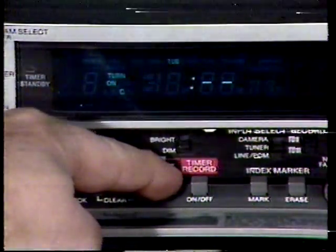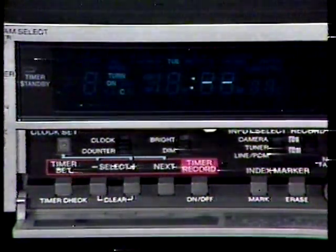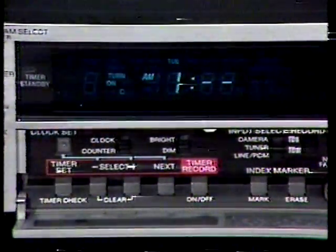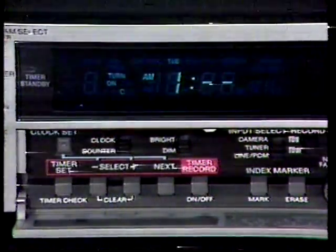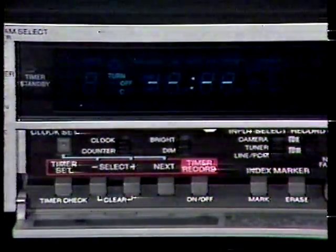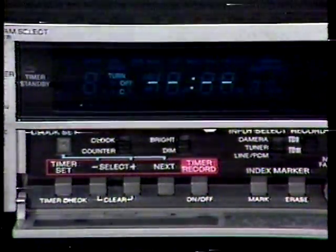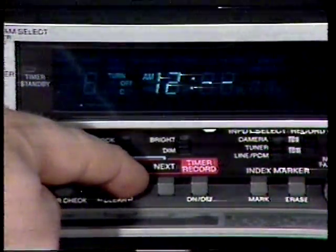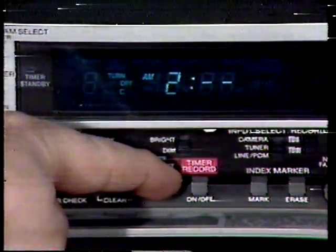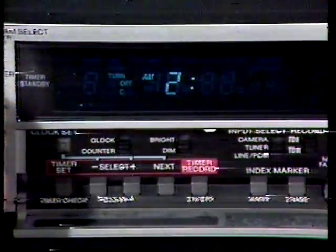When your day is set, press next. Now the timer is asking for the turn-on time, hours first. Press the plus button to advance, the minus button to go back, then press next. Next, set the turn-on minutes, then press next. We'll repeat the process for the turn-off time — a turn-off time may be selected within 24 hours of the turn-on time. Turn-off hours will be set first, then press next. Now turn-off minutes are set, then press next.